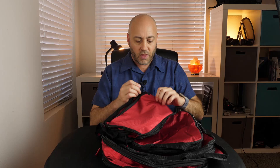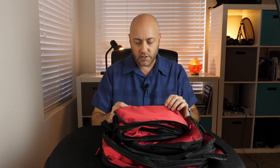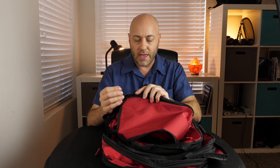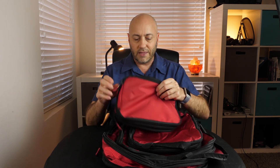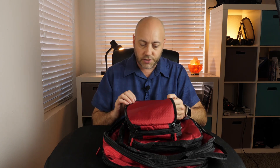The zippers are a good, heavy-duty, reinforced kind of zipper. They do have these little pull tabs on the end, which you can see in the close-up. They seem pretty good and pretty durable. Again, this fabric is heavier than the other one — not super heavy, but it's a heavier, thicker material. The stitching looks good on it.